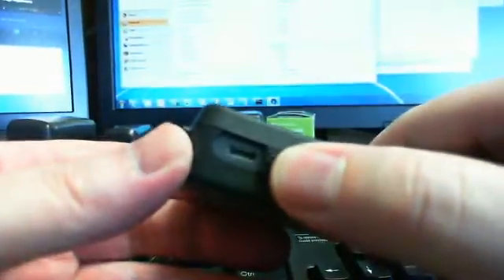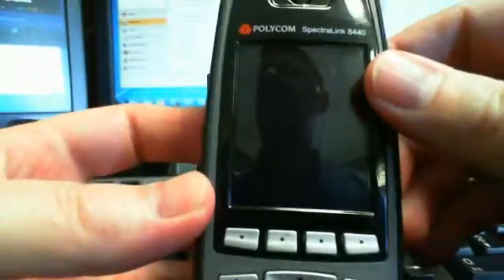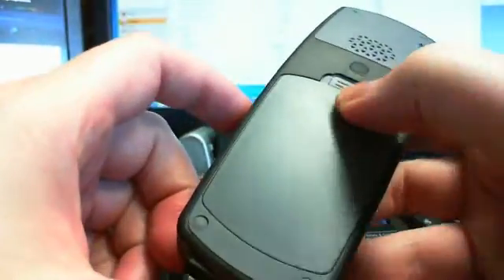You can charge it in one of two ways. First of all, you can use a little USB plug — standard USB — or a cradle. They make several cradles; I think one lets you put a separate battery in. The battery is in the back here.